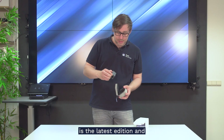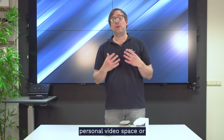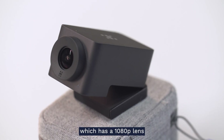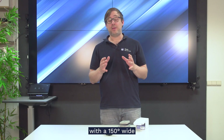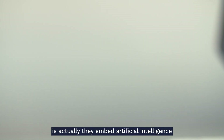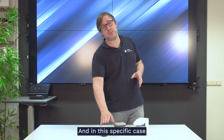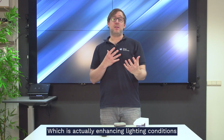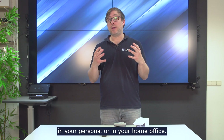The new Huddly 1 is the latest edition and is oriented to the personal video space or the home meeting space. It is a small but powerful camera with a 1080p lens and a 150-degree wide field of view. Huddly does really well embedding artificial intelligence into their products — in this case they have a feature called Portrait Lighting, which enhances lighting conditions you might struggle with in your home office.